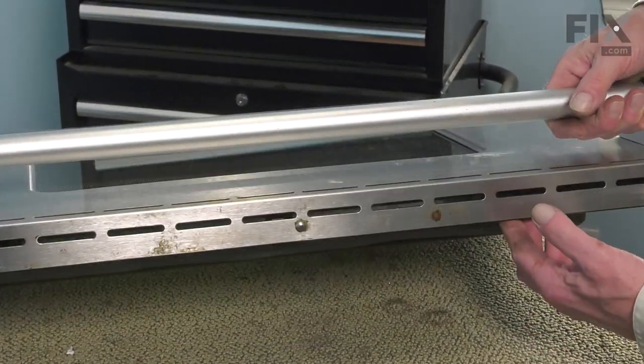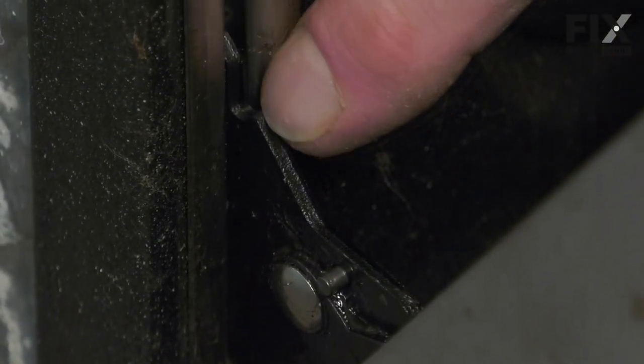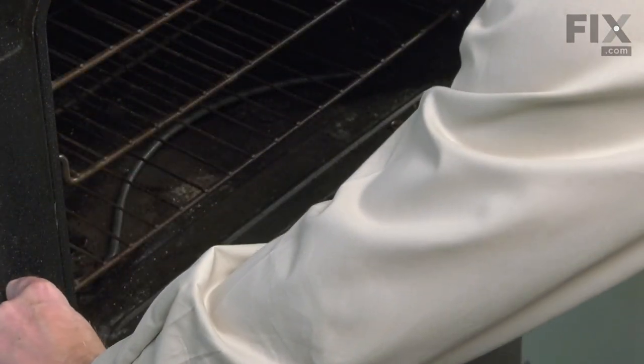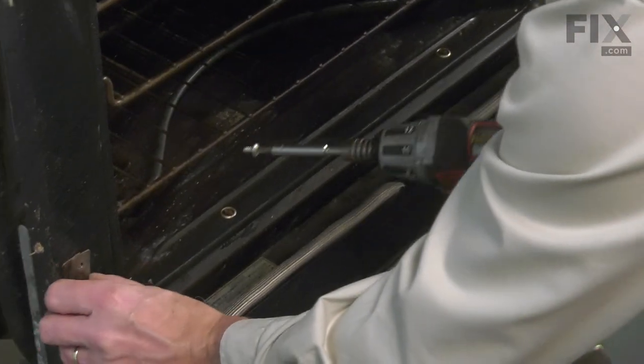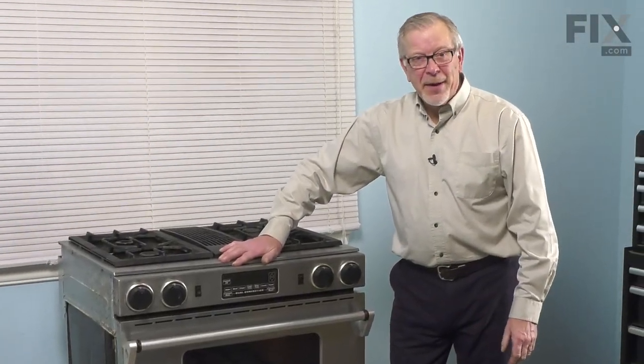Now we're ready to put the door back on the range. Line that door up with the hinge sockets and push it firmly in until the notch on the top of the hinge is flush with the outer plate. Then we can open the door up and install those two retaining straps. We can then close the door up and our repair is complete.